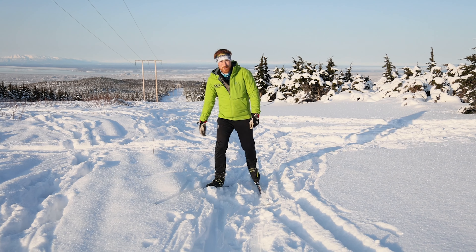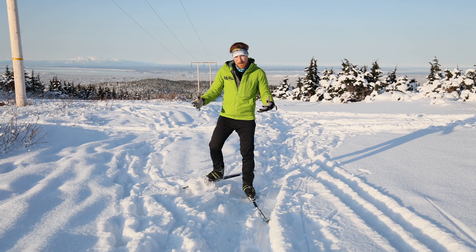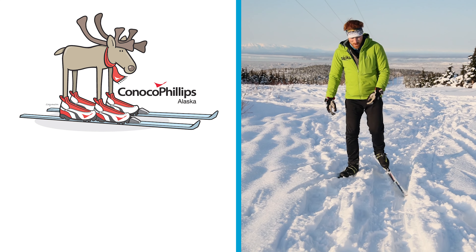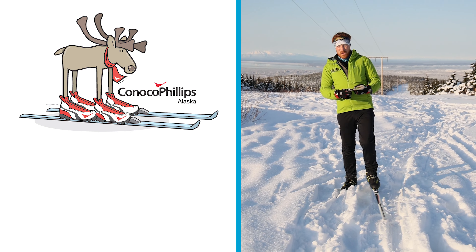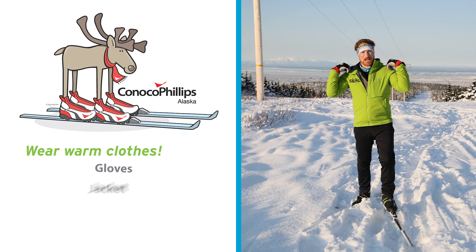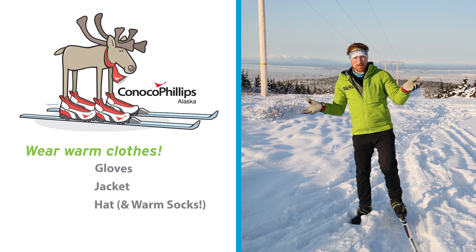Skiing is a really fun sport — you can go a lot of different places, see a lot of cool things, and have a great time while being healthy. There are some important things to remember though. One, you've got to always wear some good clothes. I've got some nice warm gloves, a nice big jacket, and something to keep my ears toasty. That just keeps me warm and safe.